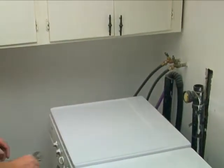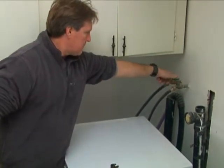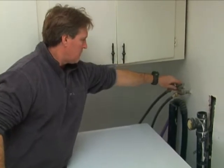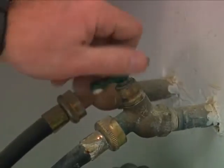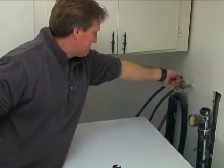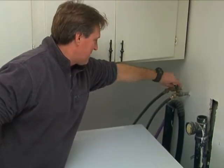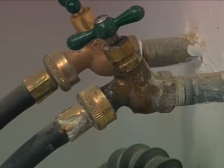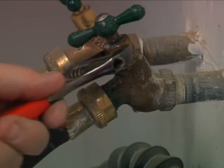No matter where you find the cutoff, the rules are pretty much the same. Turn the handle clockwise to cut off the water. Turn it counterclockwise to turn the water on again. To keep the valve from sticking, turn it all the way clockwise and then about a quarter turn counterclockwise. If the valve leaks around the stem, tighten the packing nut.